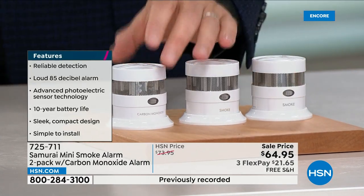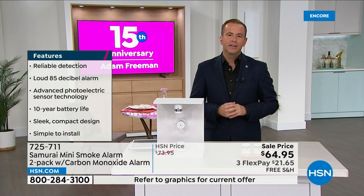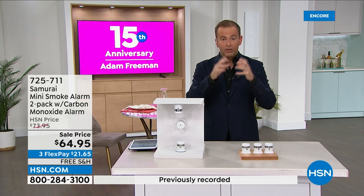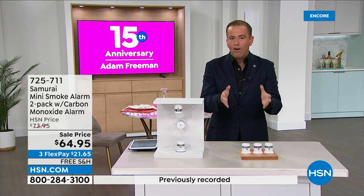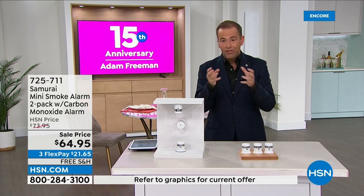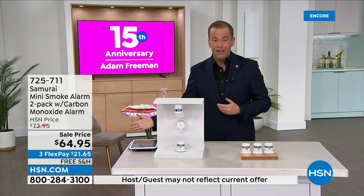I don't think anybody would mind me saying this: if you only buy one thing tonight, it's got to be this because it's potentially a lifesaver. We sell Samurai smoke detectors and carbon monoxide detectors online. They've only given us 1,500 of this bundle and we've already sold 250, so I only have 1,200 left at this price.